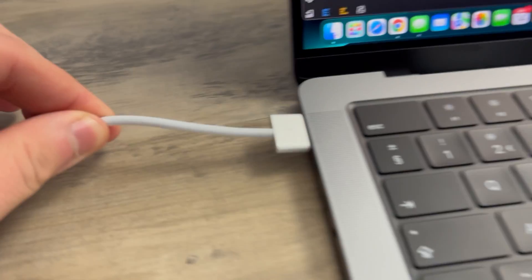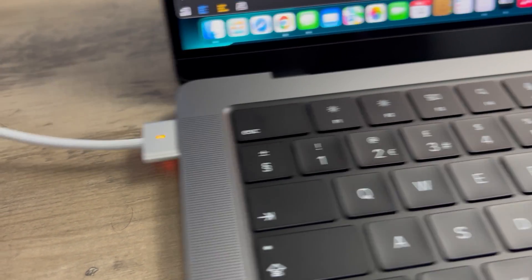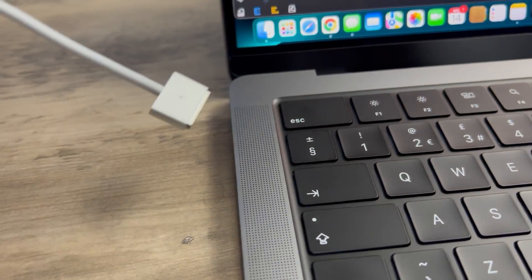Personally the Touch Bar doesn't really affect me — I wasn't a fan of it — but for Touch Bar fans, it's not here anymore. MagSafe charging is back, and I'm happy to have a dedicated charging port that doesn't use up a USB-C port. This comes with a 67 watt charging brick, which is larger than the 30 watt brick that comes with the MacBook Air.